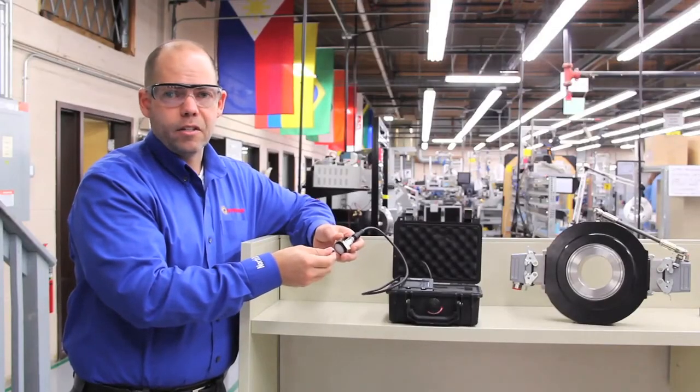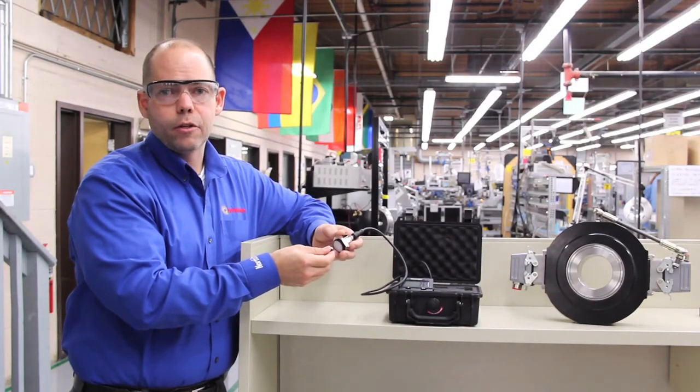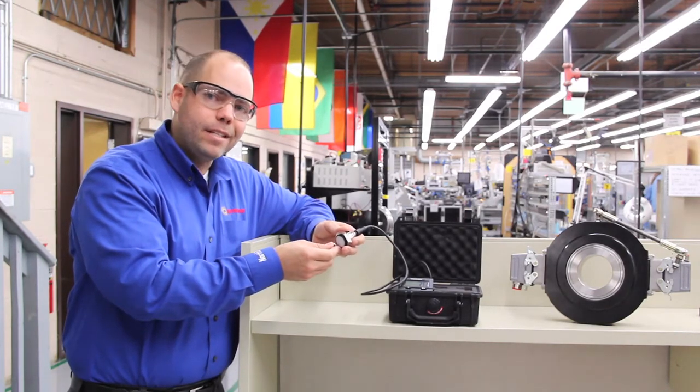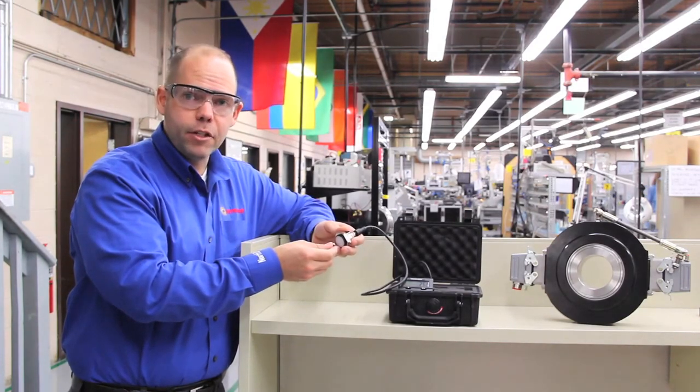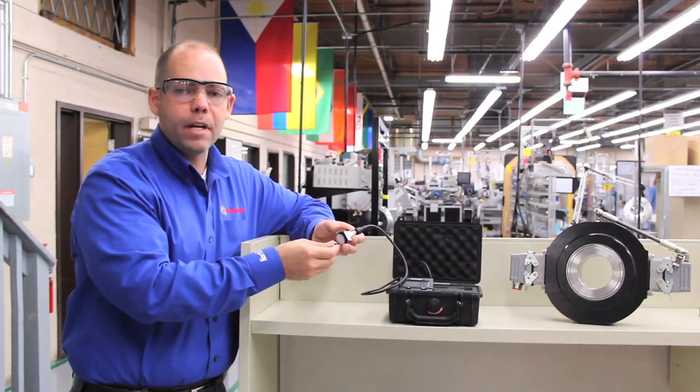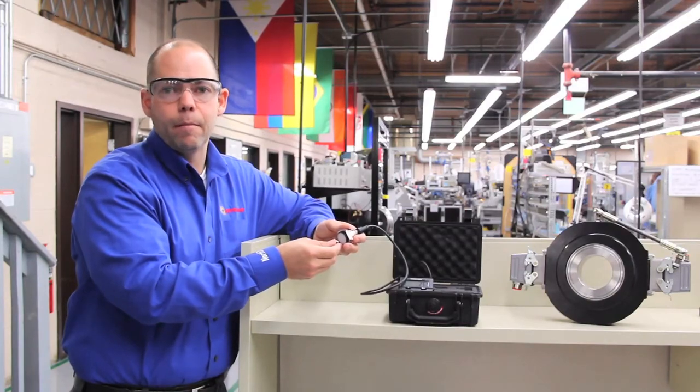One of the questions that customers ask us is: why would you use a non-contact sensor over a traditional encoder? In general, it's where a proximity sensor may not provide enough positioning information and an encoder could be overkill, but the requirement is a very rugged sensor to be used in a pretty ugly environment.